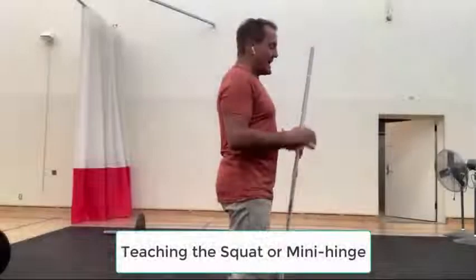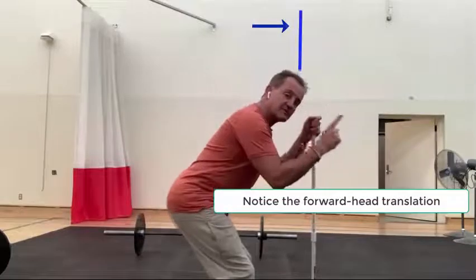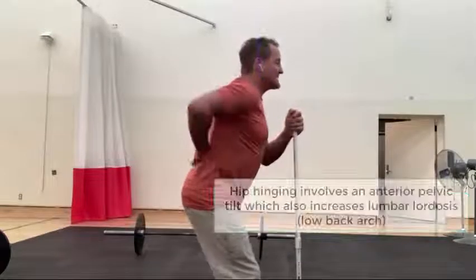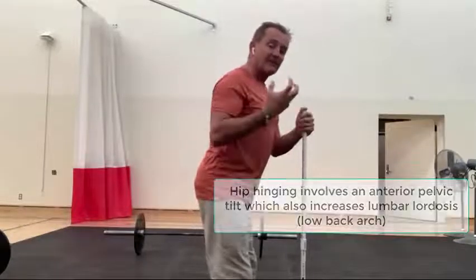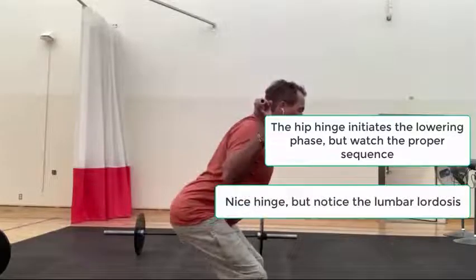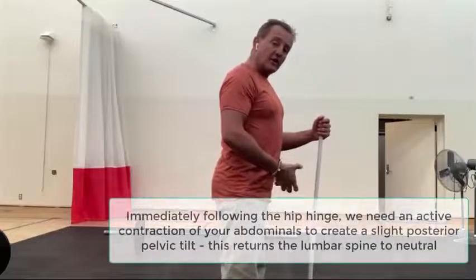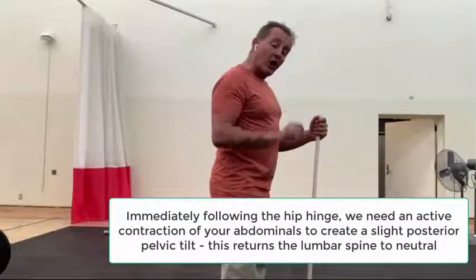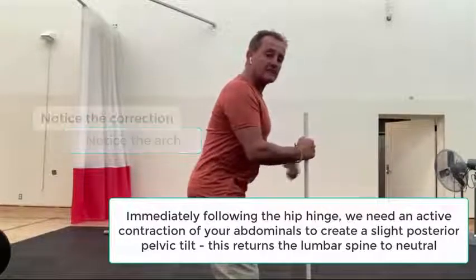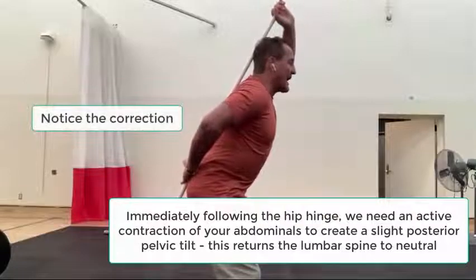The hinge on a squat involves very little forward translation of the head. In a traditional hinge you can see a lot of head movement, but in the squat hinge the head does not travel forward much. What you're creating is an anterior tilt of the pelvis, and that creates a big arch in your back. A fundamental mistake people make in the squat is they hinge beautifully but then hold that arch position all the way through the squat. You have to significantly engage your abdominals to correct that lordotic curvature and hold a neutral spine as you descend.